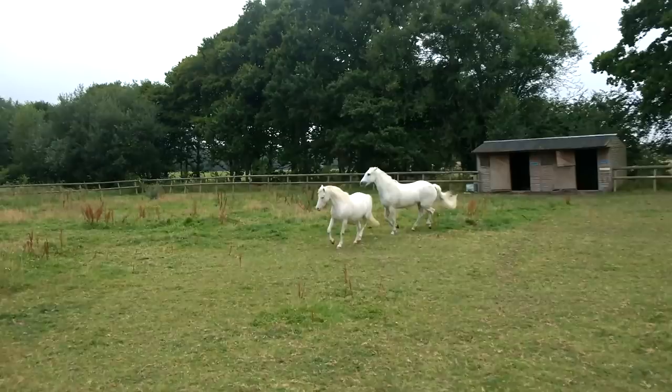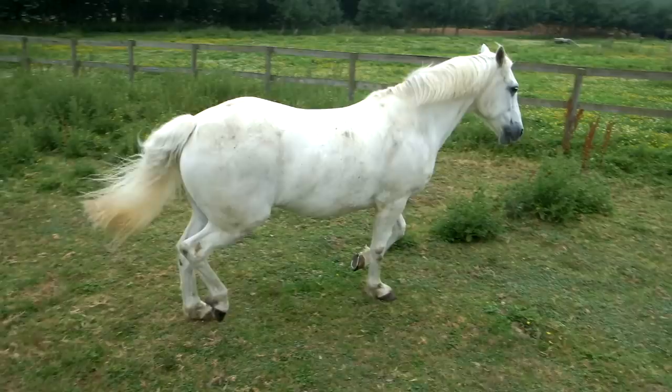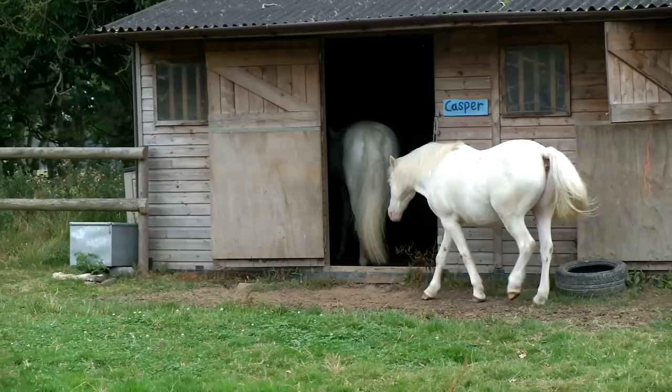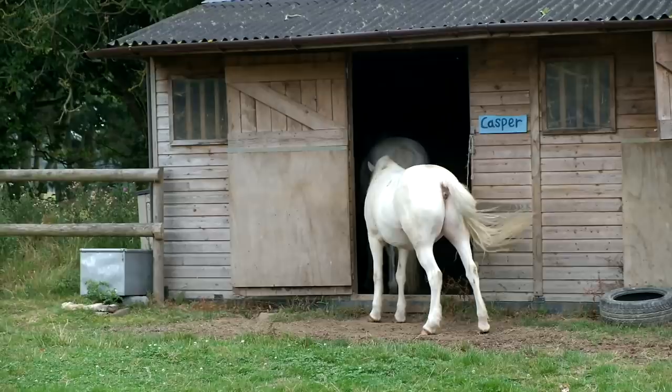Hello everybody, today I'll be showing you how I clean my white horses. My top comment on most of my videos is usually 'how do I keep them so clean?' Most of the time they actually do stay quite white, but when they are dirty I'll show you how I clean them. Rain is literally the worst thing that can ever happen to somebody who owns a grey, because it brings wet mud and whenever there's wet mud your grey will just want to roll in it. Here you can see Casper is absolutely filthy.